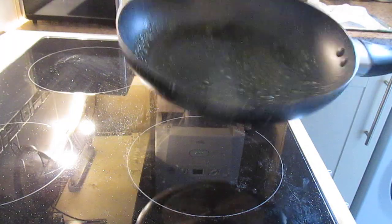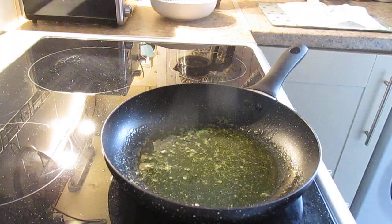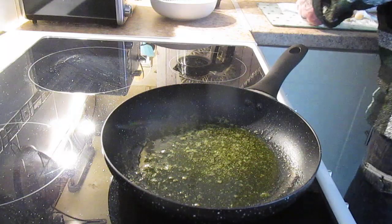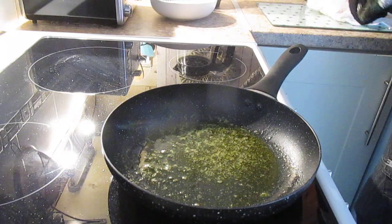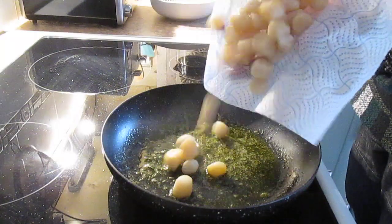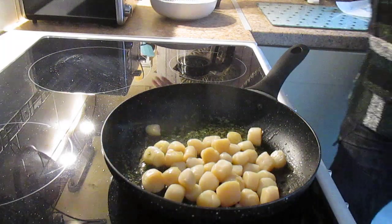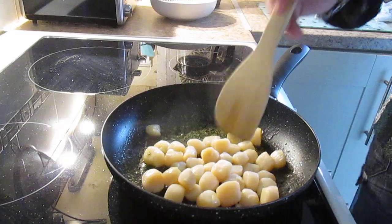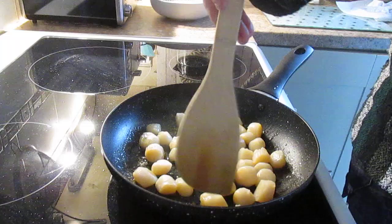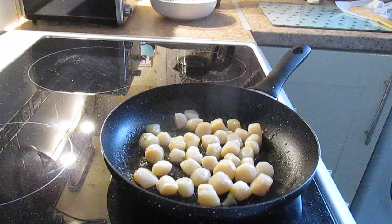In here there's a little bit of oil and some garlic butter which I've melted. I'm going to add some scallops. There are a lot of scallops in here as you can see, and these were £4.99 from Iceland. Just need cooking for about four minutes.